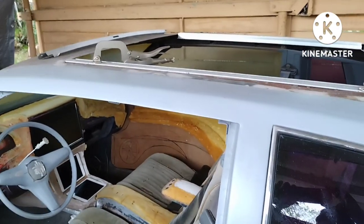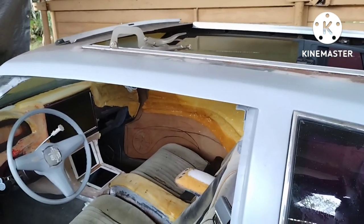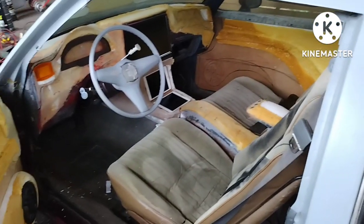Still haven't locked in the roof yet, still got to do that. I'm just going piece by piece.